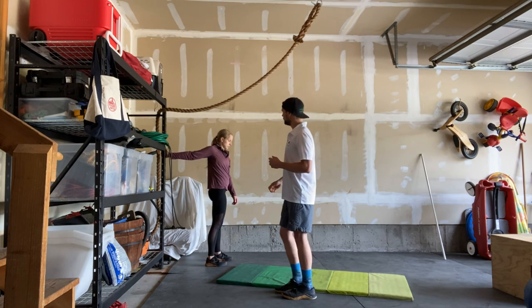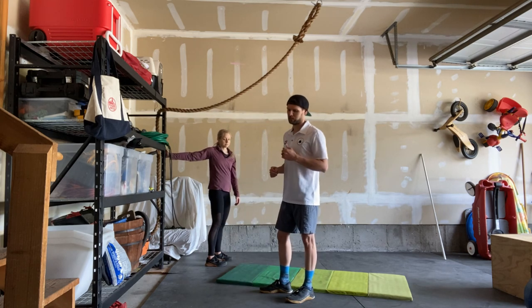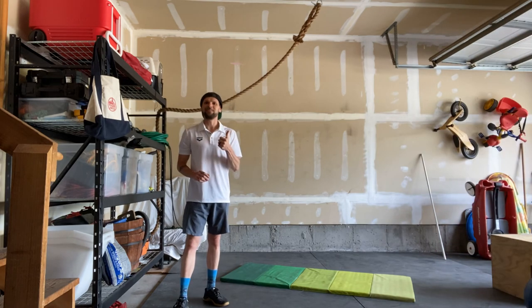Weekly challenge is to spend five minutes in prayer, meditation, and mindfulness. Thanks and enjoy!